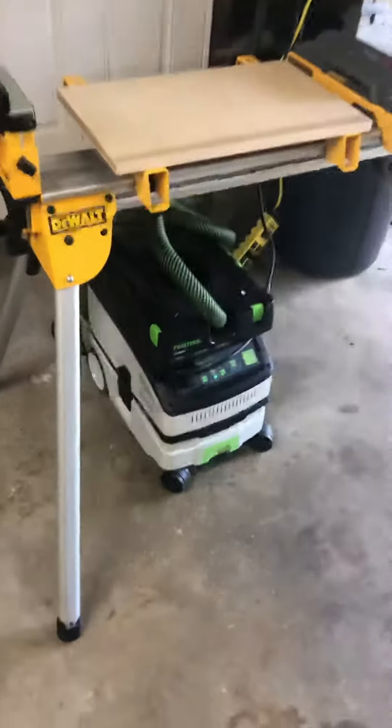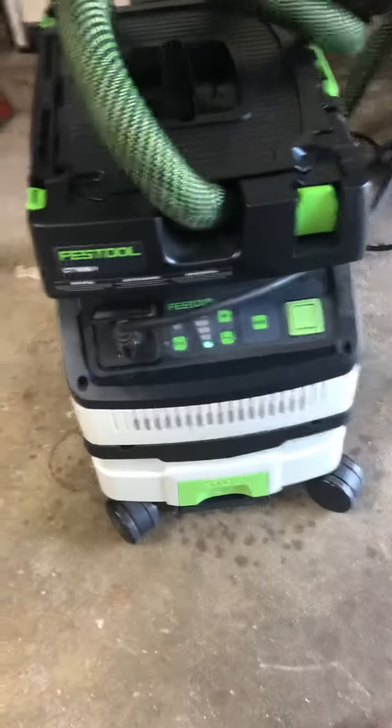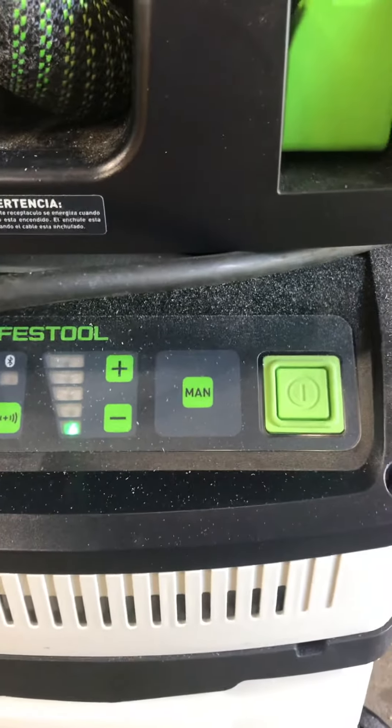The interesting part I wanted to look at is the CT Mini by Festool. You can see it's powered on, it has the Bluetooth button, and then a big manual button.